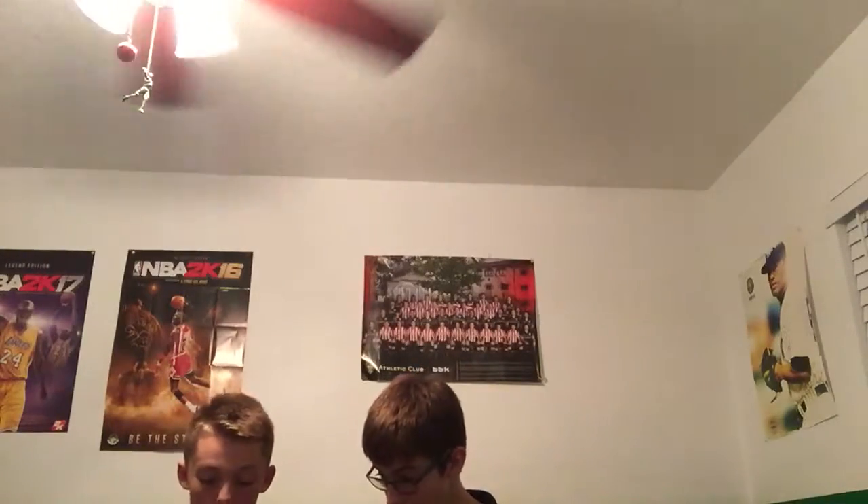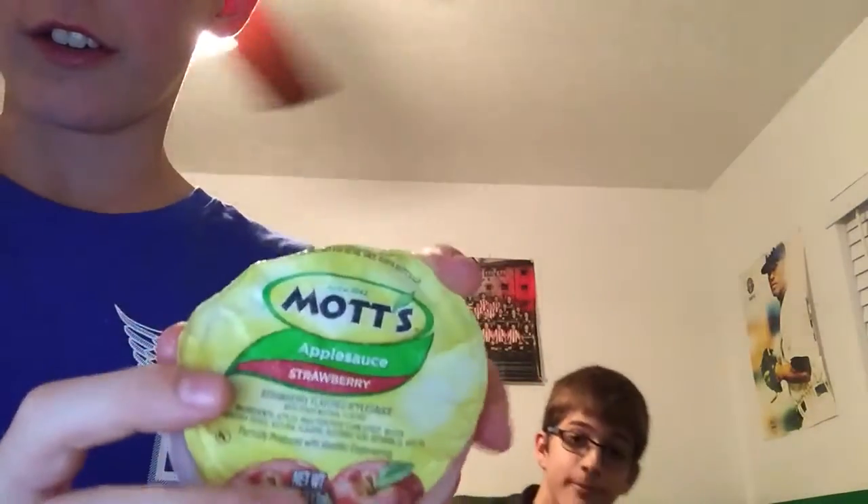Hello, and welcome to a healthy episode of Blake's Food Reviews. Today, we'll be reviewing Mott's Applesauce Strawberry Flavor. Strawberry Flavor. Yum.